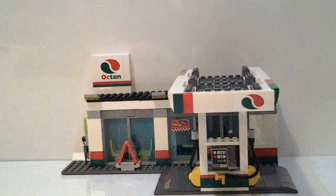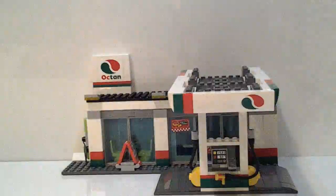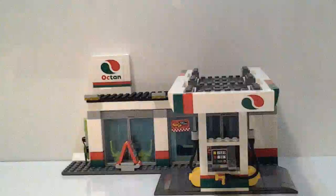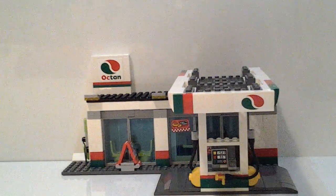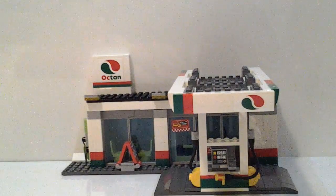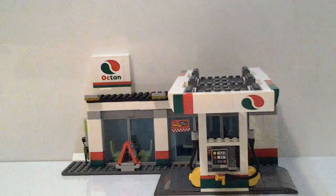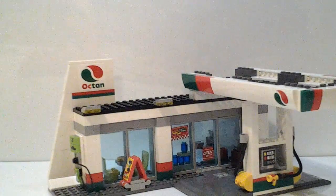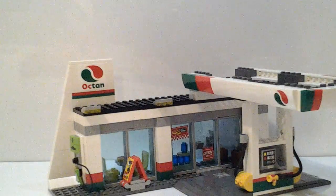Now here's the main actual service station itself. I think it's a pretty cool design and it looks really nice, though there are a few things they could have improved on. One good thing is it comes with two instruction books, so you can build it one way and then another way. We're going to get to that later though.